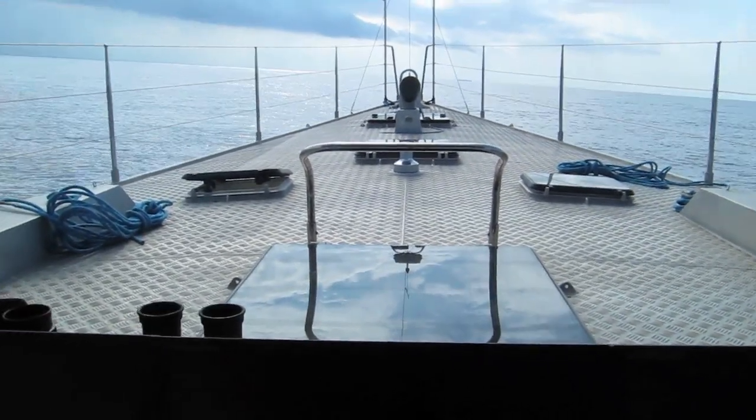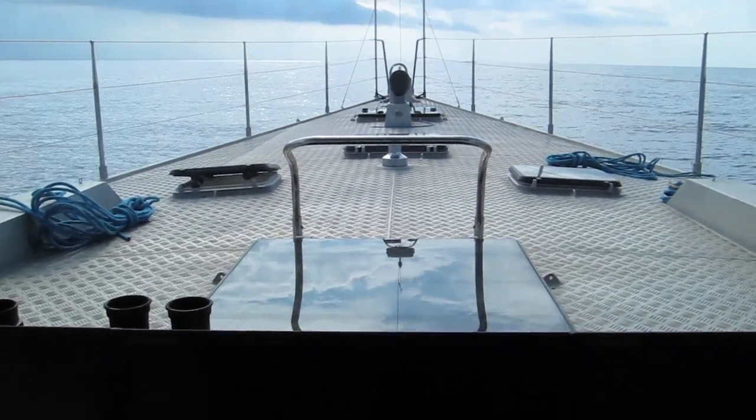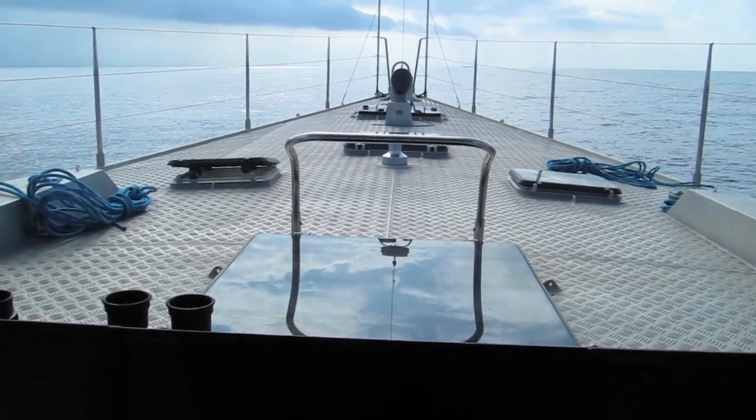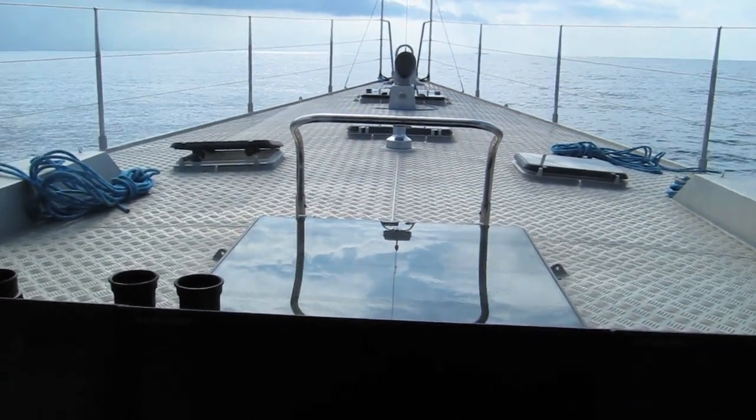Okay, flip them on now. So do we have enough hydraulic pressure at this low speed, one engine? We're close. It'd be nice if we had more.